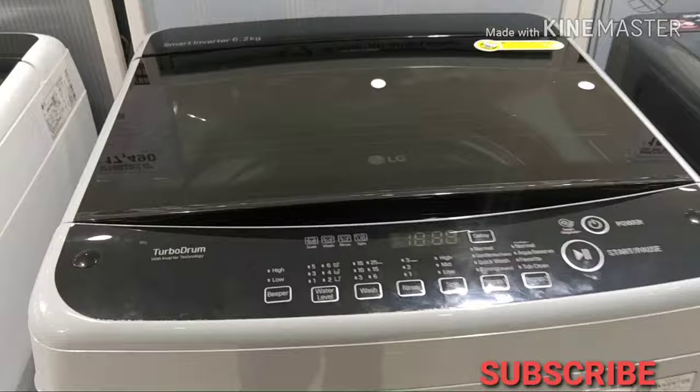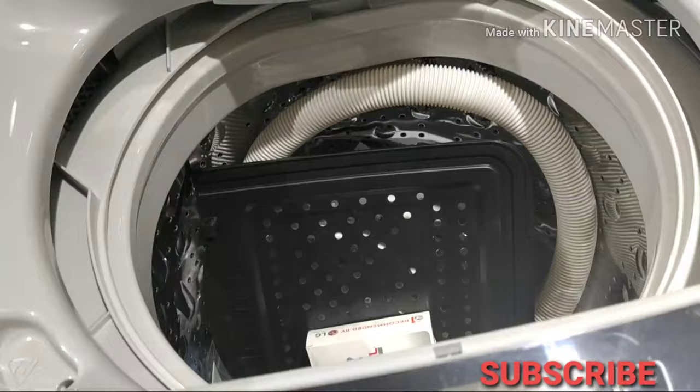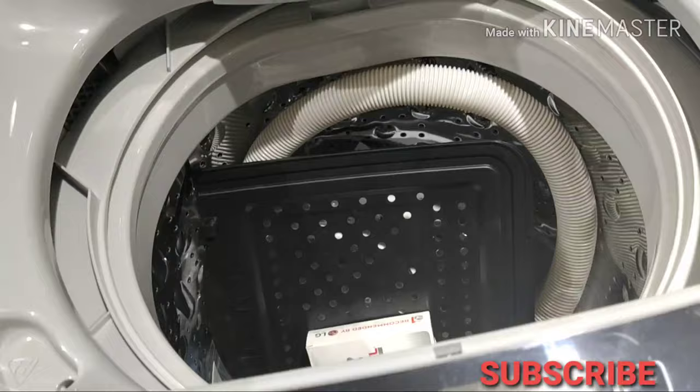This is the LG 6.2 kg top load washing machine with inverter plus turbo drum, slow motion door — a new model. Please like and subscribe to the channel.